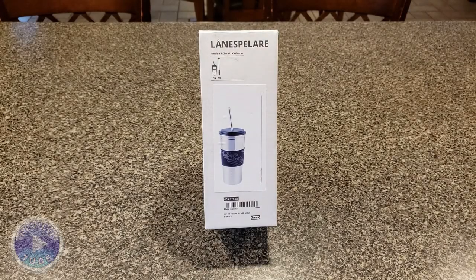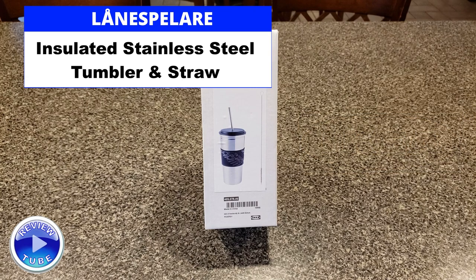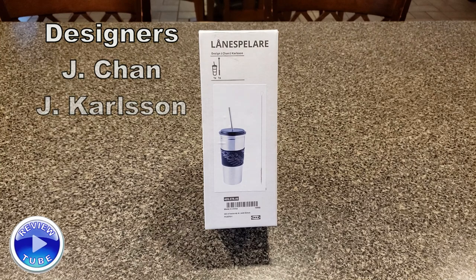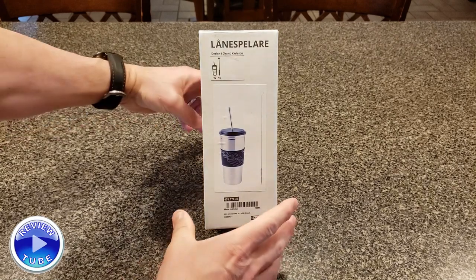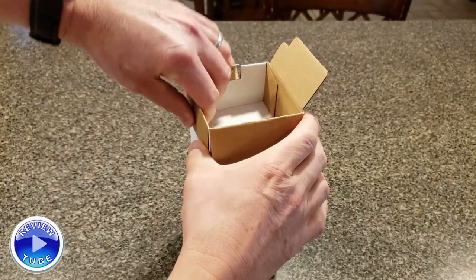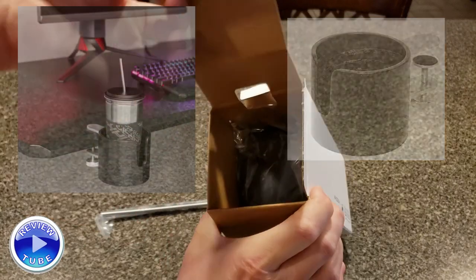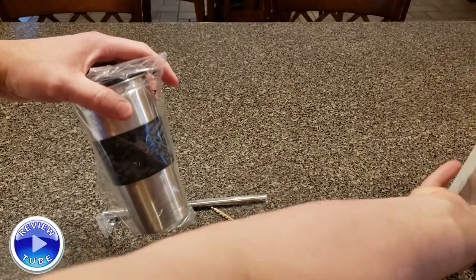Hi everybody, thanks for watching. This is another countertop review, another IKEA review. This is the LÅNESPELARE — probably mispronouncing that because I'm a Midwest boy. The LÅNESPELARE is designed by Jay Chan and Jay Carlson. It is an insulated stainless steel cup. The model number is 40507846, and the price as of 2023 is about $9.99. It's sold in conjunction with a cup holder and is really designed for gamers, but I like the look of it.